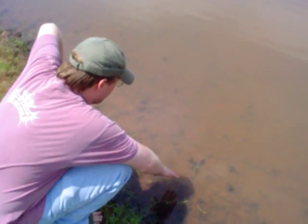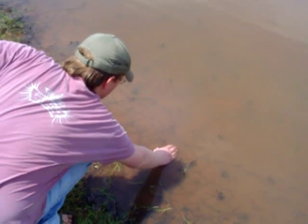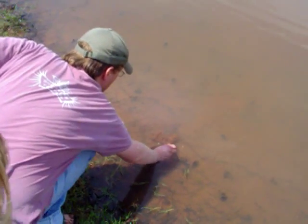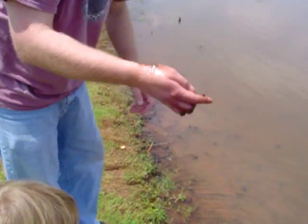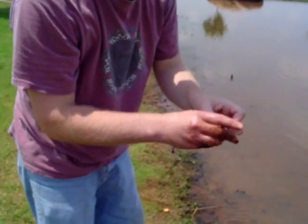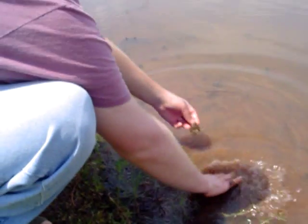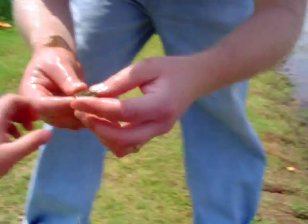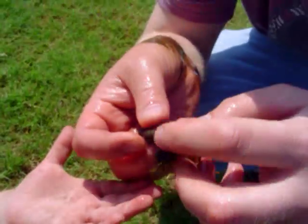I'm not sure I'll be able to capture it. Go for it. I caught it. Naomi likes her frogs clean. See, it just has a little stump of a tail left.